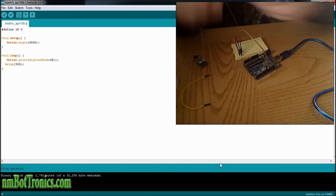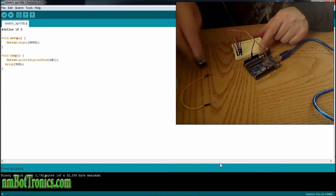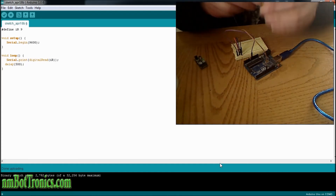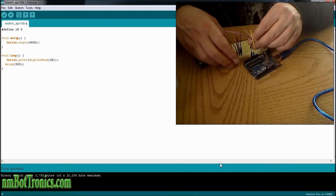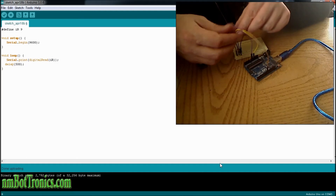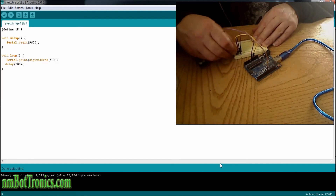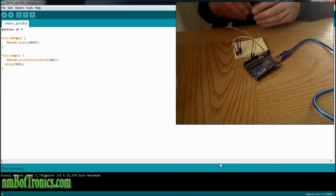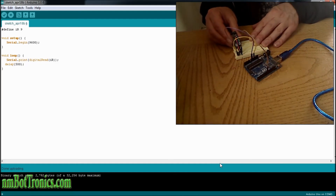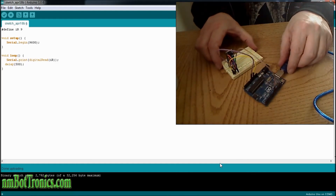And then I'm going to hook up our positive and negative. Negative will go to the negative side of the board. Positive 5 volts will go to the positive side of our board. Then we'll slide our sensor down in.